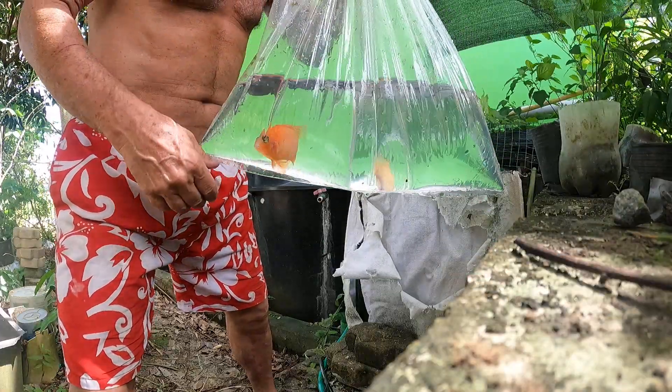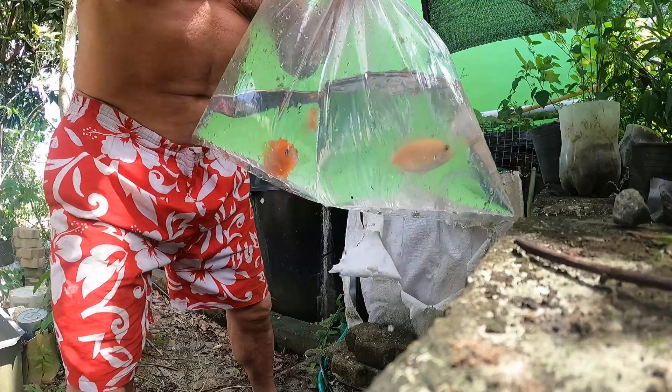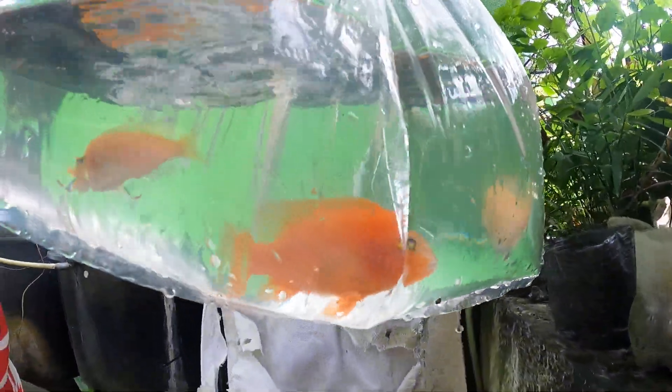I'm just getting ready to release these dragon blood cichlids. The one girl there —